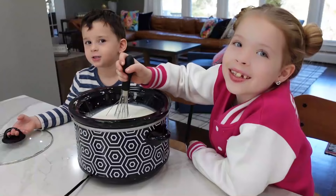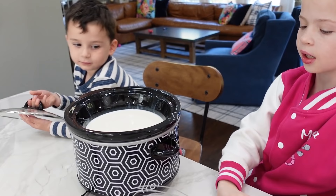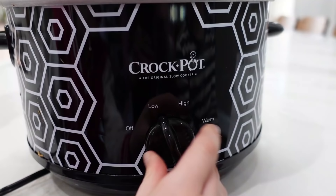I think you whisked it well. Why don't you put the lid on now? Put the lid on, Colin. And then you gotta plug it in and turn it on. There you go, to low setting. And we're not just making hot cocoa in our Crock-Pot — we're also gonna have a whole hot cocoa bar set up for when we get home from our hike, and it's gonna taste so good.